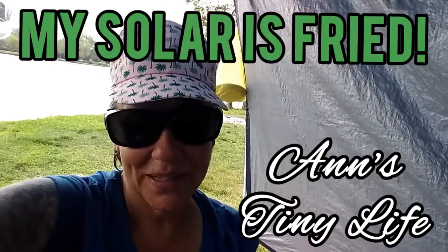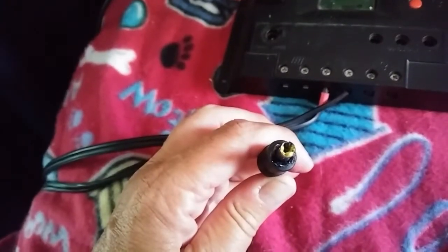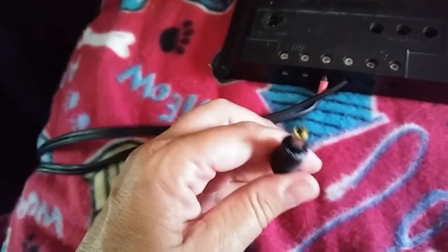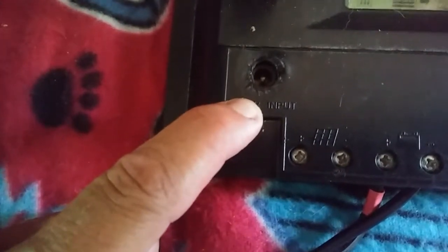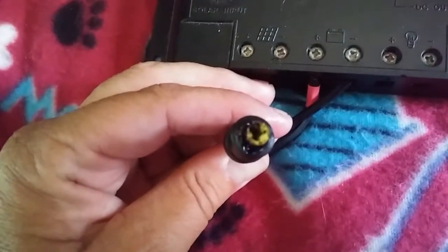My charge controller is completely fried. Take a look — see that? That's the thing that goes into the charge controller. The plastic that goes on the inside of that little connector is completely melted. This is melted and bent over. This right here is where you put the solar panel connector in. You can see it's totally melted — the plastic had melted down into it and around the pin.